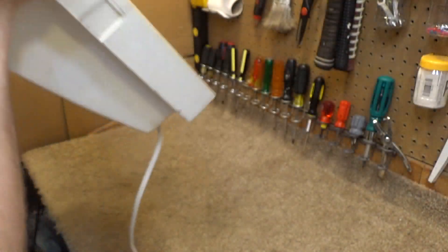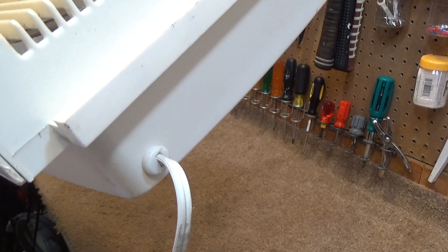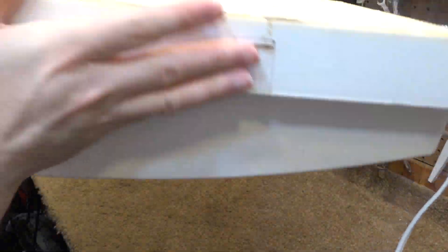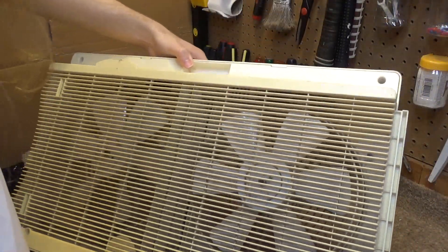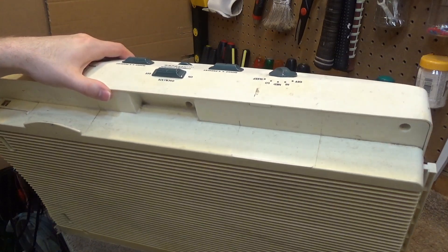In total this draws 1.47 amps, so it's got a lot of power to it. I would imagine those are PSC motors, though I don't know where the capacitor is located — I haven't opened this thing up yet. I don't know if you'll pick it up on video, but it's very yellowed.